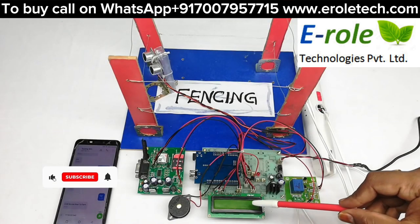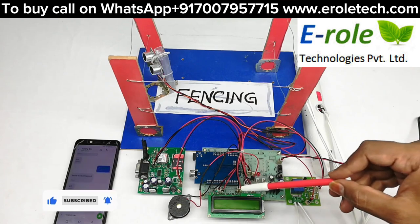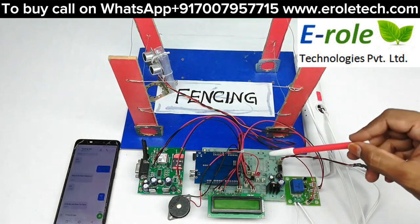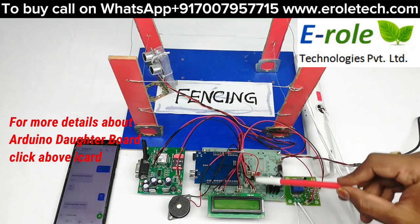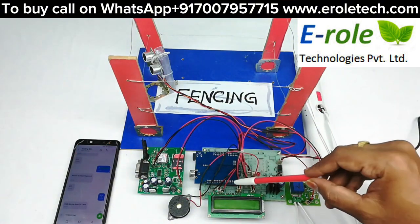This is automated electric fencing using GSM and Arduino. The main components include Arduino and its data board along with a power supply, a 16x2 LCD, and a GSM module connected to Arduino through UART.